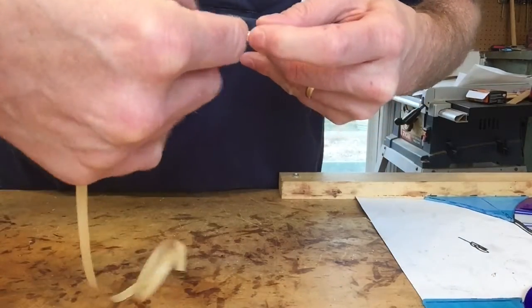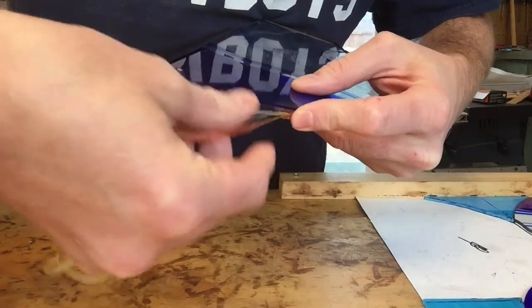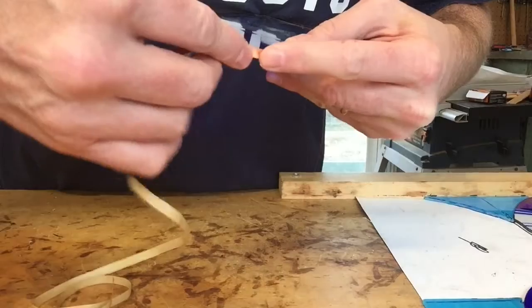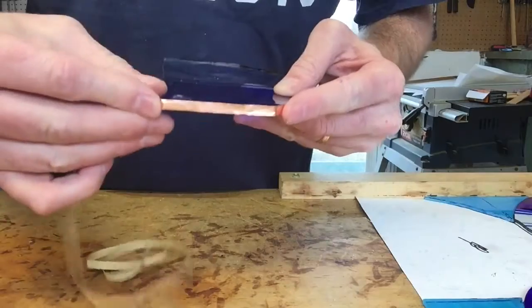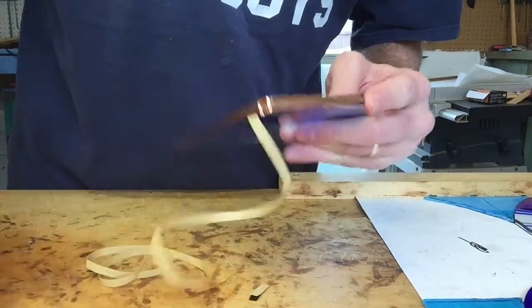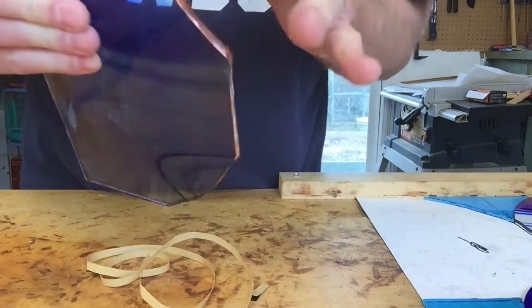Just keep working around until you meet the edge where you started. Start on the smaller pieces. And once you get around to where you started, just trim off any extra, then fold it down and run your finger along the edge to make sure it's stuck.